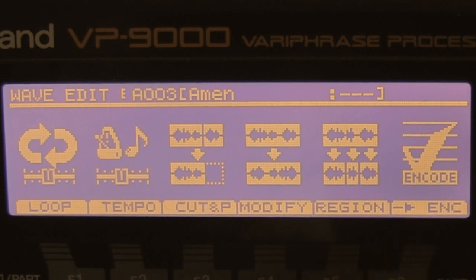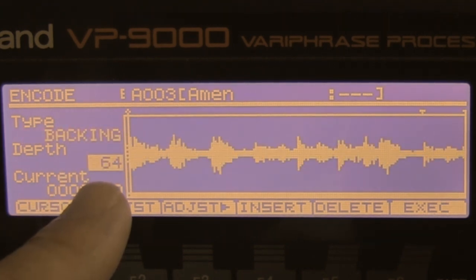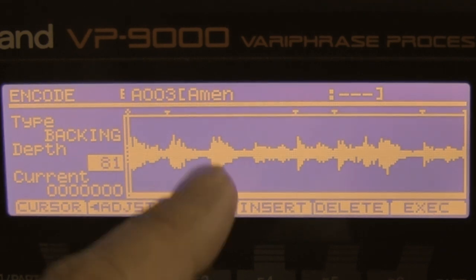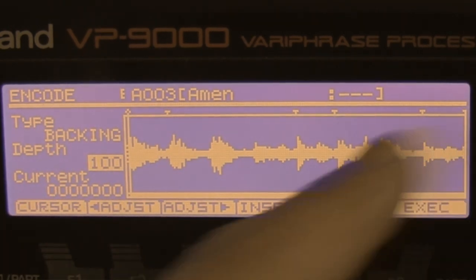Now I go to encode. Because I want to play several parts on my keyboard, I want to chop this beat into nice pieces. First I change the type to backing, then adjust the depth. I press cursor and it automatically seeks points to chop. It only gives me 1, 2, 3, 4, 5 points to chop, but I'm going to add more.